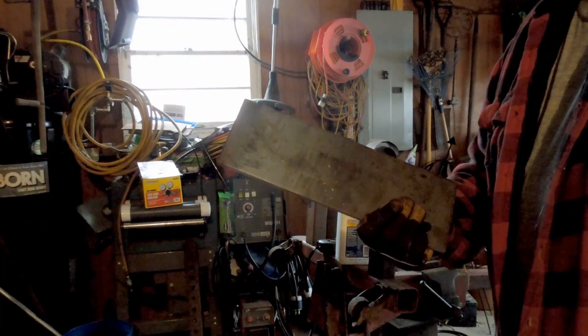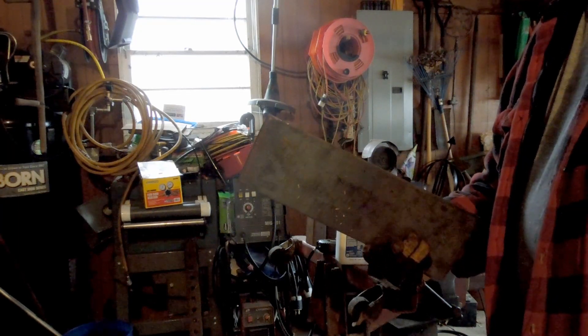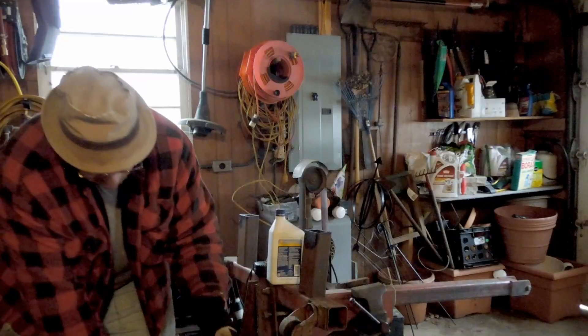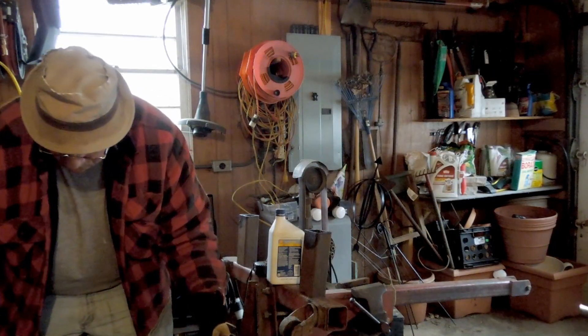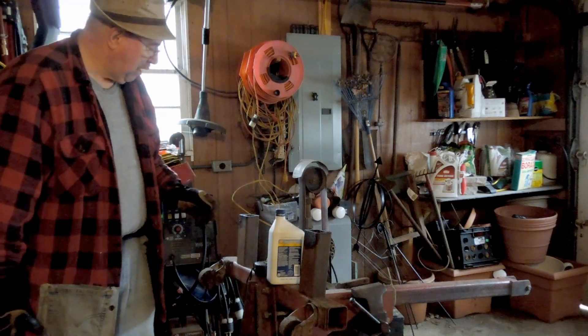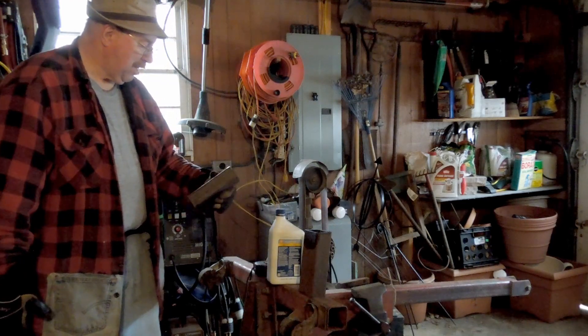I'm going to cut a couple of pieces of quarter-inch plate out of this and make the attachment point for the upper link. While this saw is around cutting off this plate, I'm going to use the grinder and square up the ends of these things a little bit.